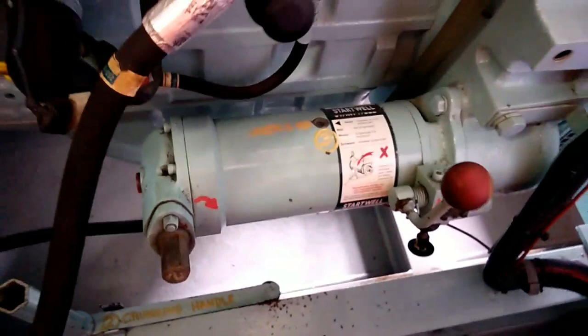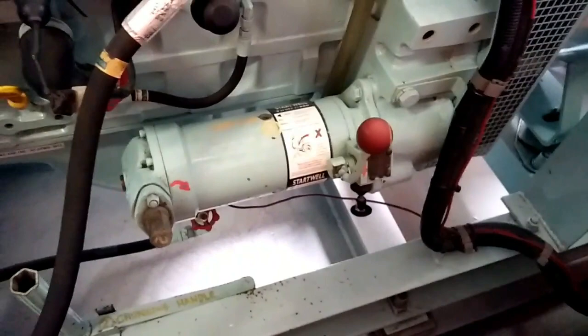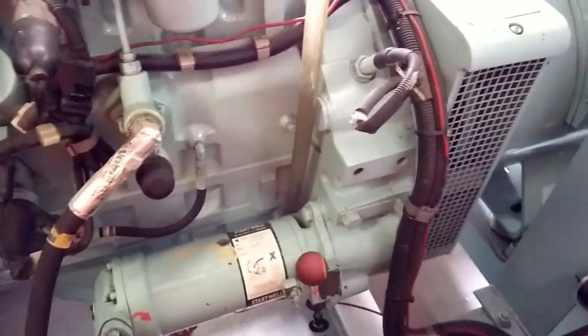Once you turn, what you are basically doing is with the crank you are pressurizing the spring — you are pushing the spring — building enough spring force to turn the engine. So once you press enough, you will release the handle. Once you release, with the spring force it will start.